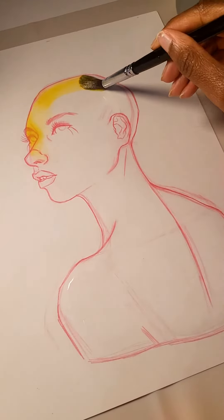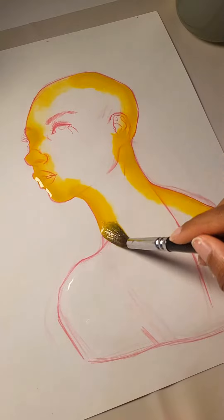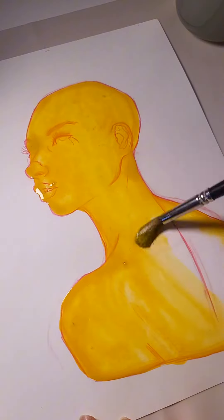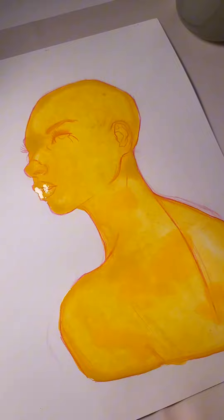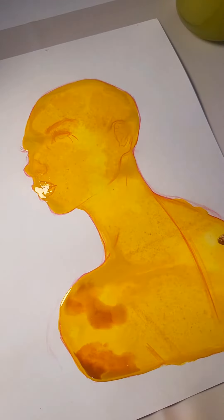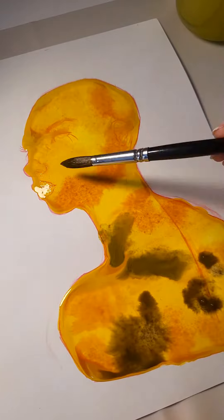We're back with the second painting in the space series, and this is the second planet in our solar system, which is Venus. Kind of like Mercury with this painting, the inspiration of the planet really just shows through the colors I use. Mercury is gray so I painted her gray; Venus is a reddish brown so she turns out to be a reddish brown.